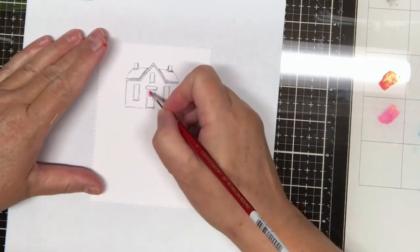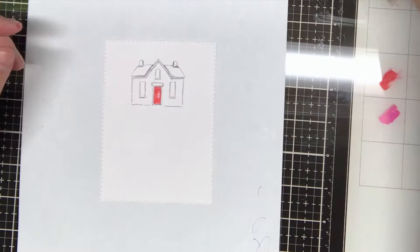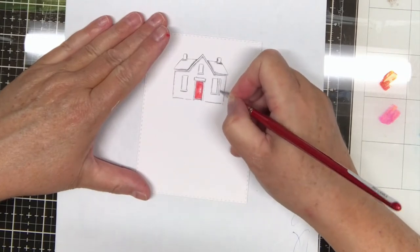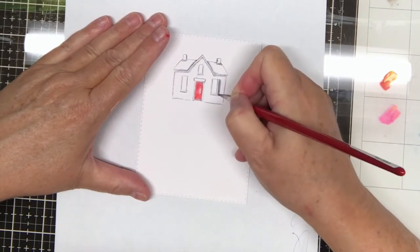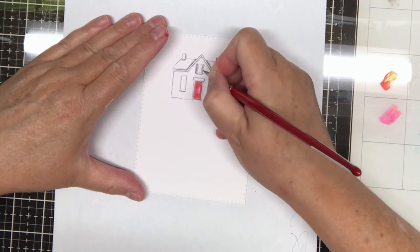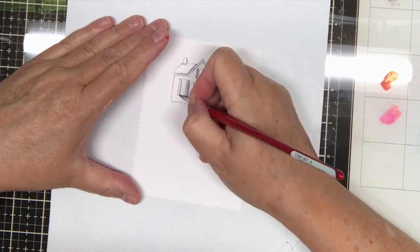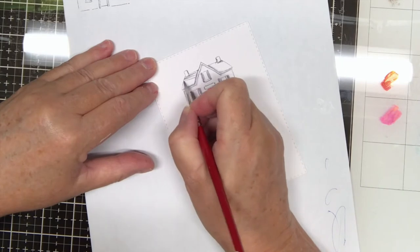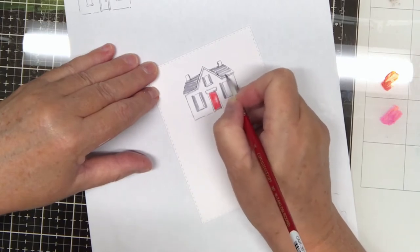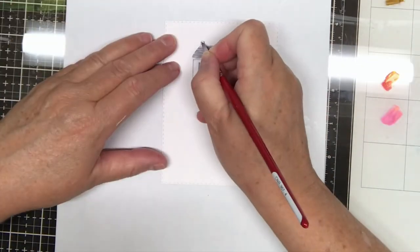I use the 856 red to paint the door, and then I use the n25 to make shutters for the windows.